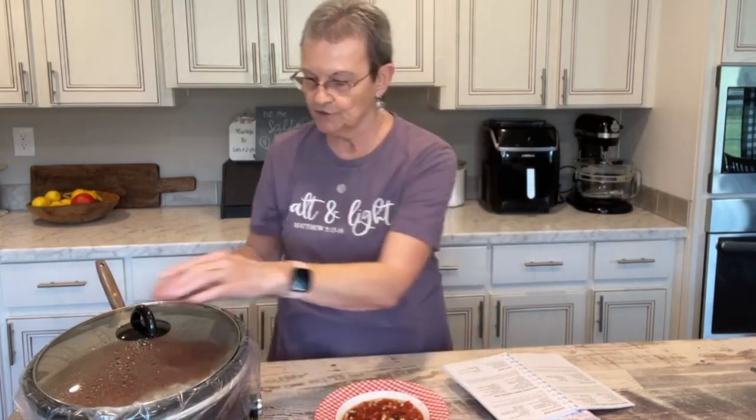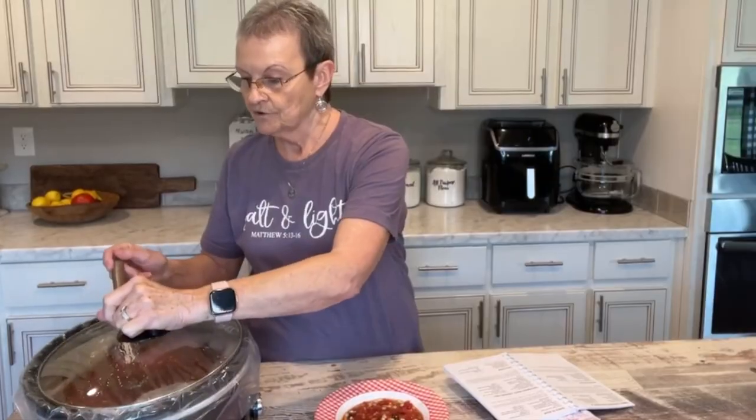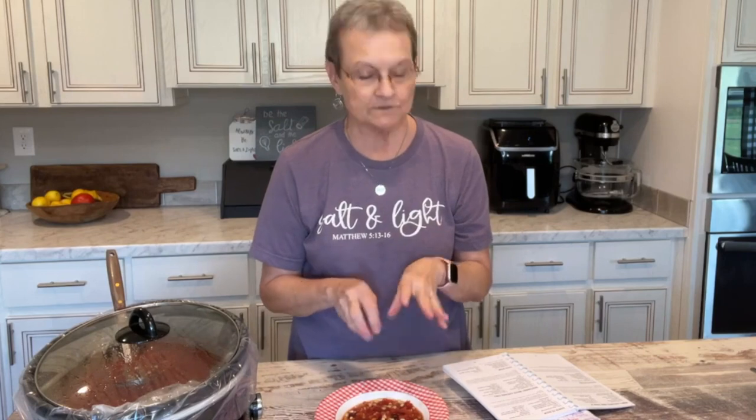Welcome back. This taco soup has cooked on low for about four and a half hours. Like I said, you can cook it on your stove-eye and just bring it to a boil and simmer it for about an hour. My kitchen smells so good. I've got it out of the crock-pot, and when we eat it, Harold will put some sour cream on his, and I will put some grated cheese. I like some avocado on mine also.